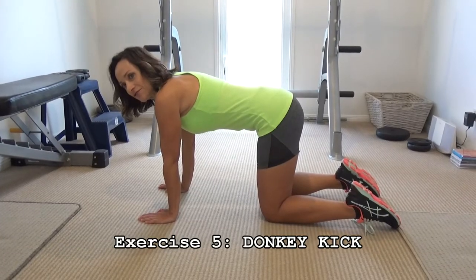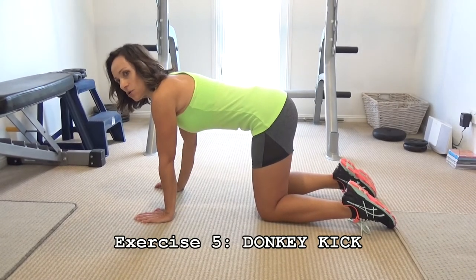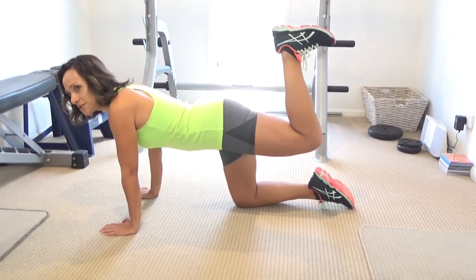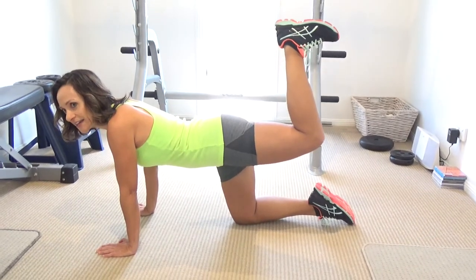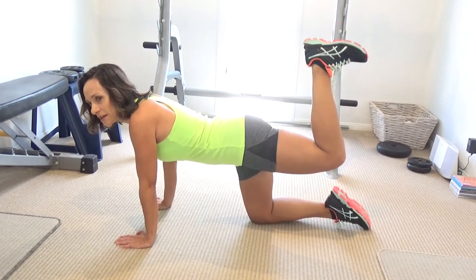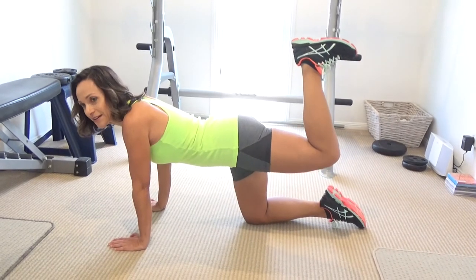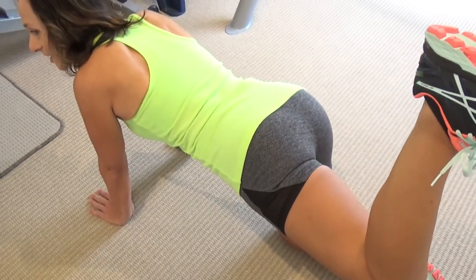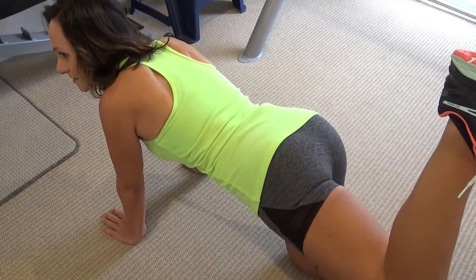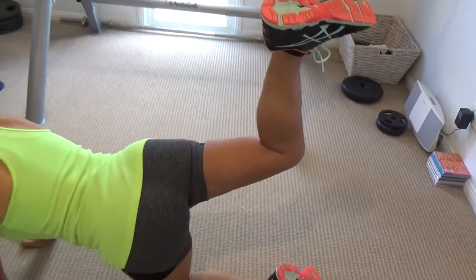Get down on all fours with a really straight back and a very tight, contracted core. I'm going to do donkey kicks — it's quite a small movement, just pushing your heel up towards the ceiling and really feeling the contraction in your glutes. It's very important to keep your core switched on because that will protect your back. On the last rep, I like to hold the contraction for about 10 seconds. Then I switch legs and do 10 reps on the other side.